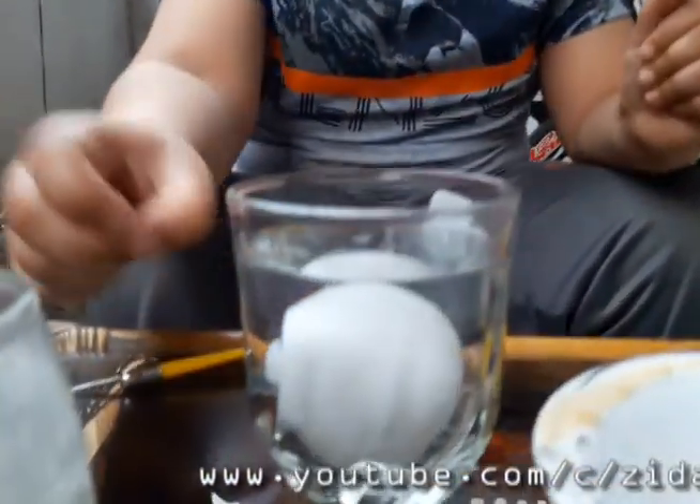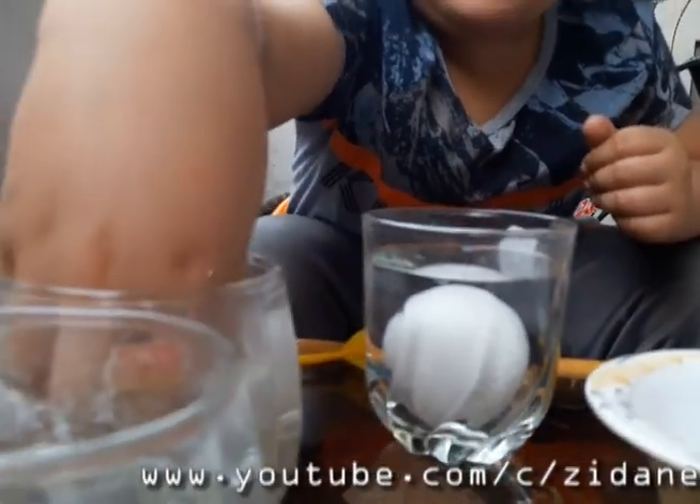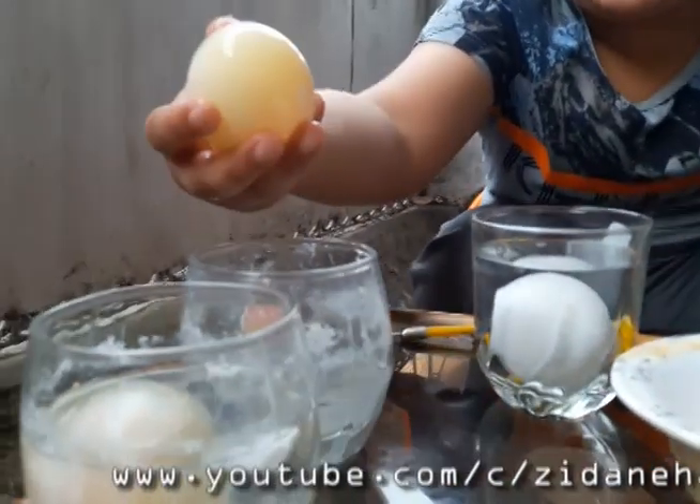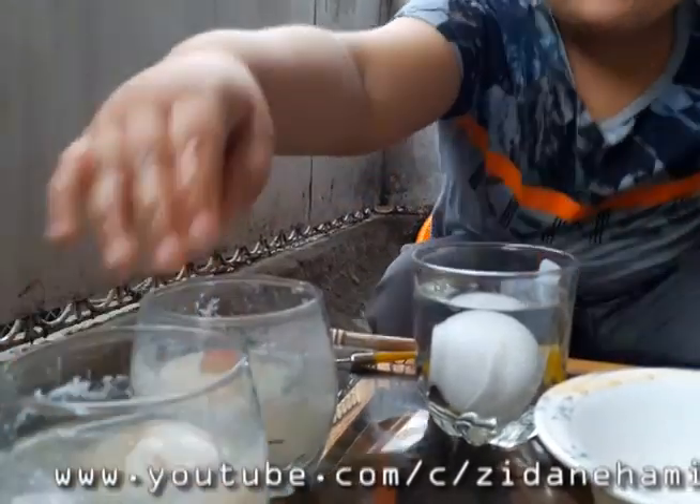What will happen is the vinegar will attack the shell and form a completely new substance — calcium acetate — and it's really soft. It also forms water and carbon dioxide bubbles. Now, we have prepared one earlier: this one is seven days and this one is ten days.